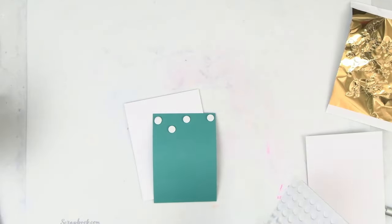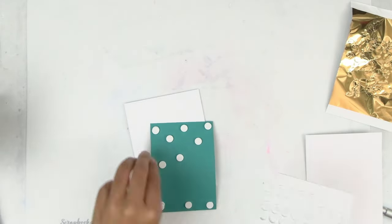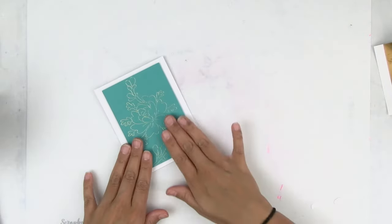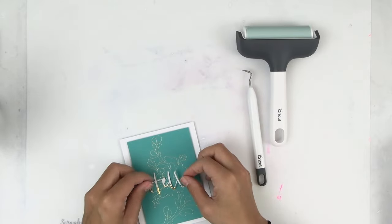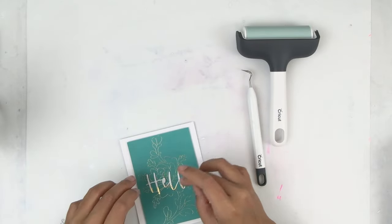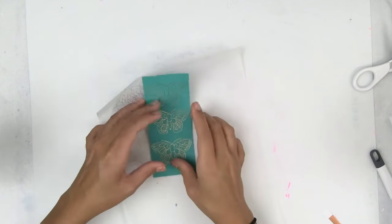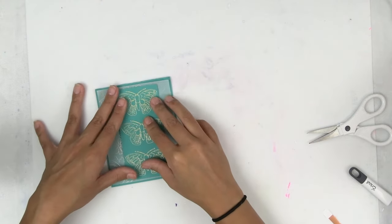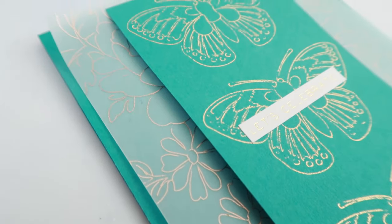I am going to quickly assemble my cards. I added some foam dots to the foiled cardstock, then adhered it to my card base. Then I took the sentiment that I foiled earlier, added it to my card panel, and there you have a finished card. For the second card, I'm going to use the vellum that I foiled earlier. I also foiled some beautiful butterflies on a card panel, layered the butterflies on top of the vellum, and there you have another beautiful card.